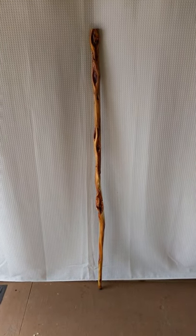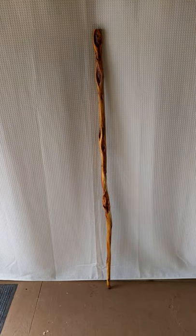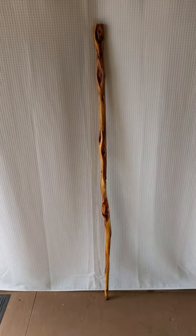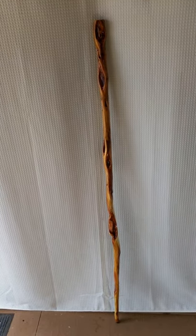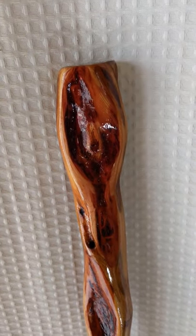Hi, I'm Tom from Tom's Willowcraft. I'd like to show you this beautiful 58-inch diamond willow walking stick that I recently finished. It's on the slender side, weighs a little less than a pound and a half, but sturdy and strong and stained because this is what I call zombie willow.